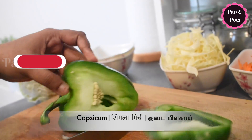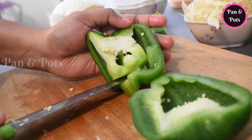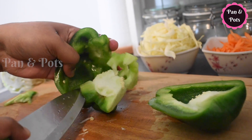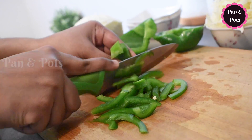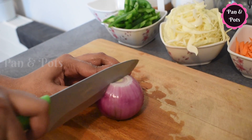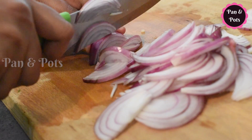We will cut the capsicum as well. Now we are ready for the fried rice.